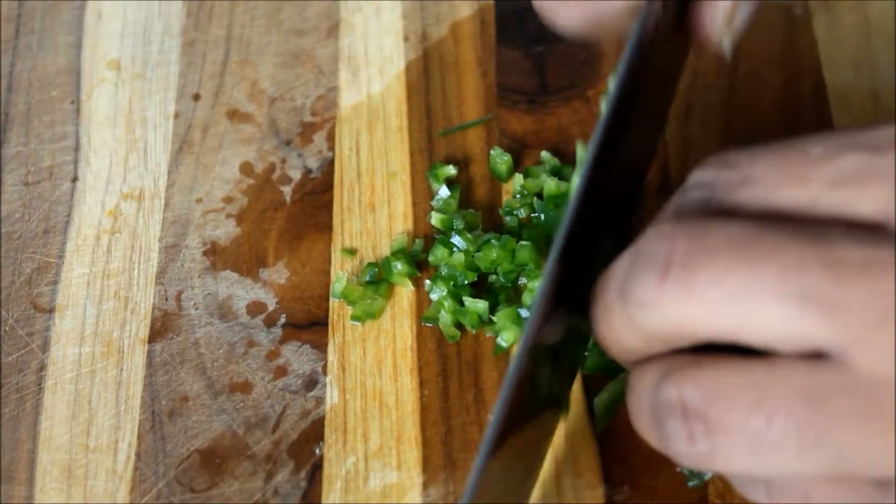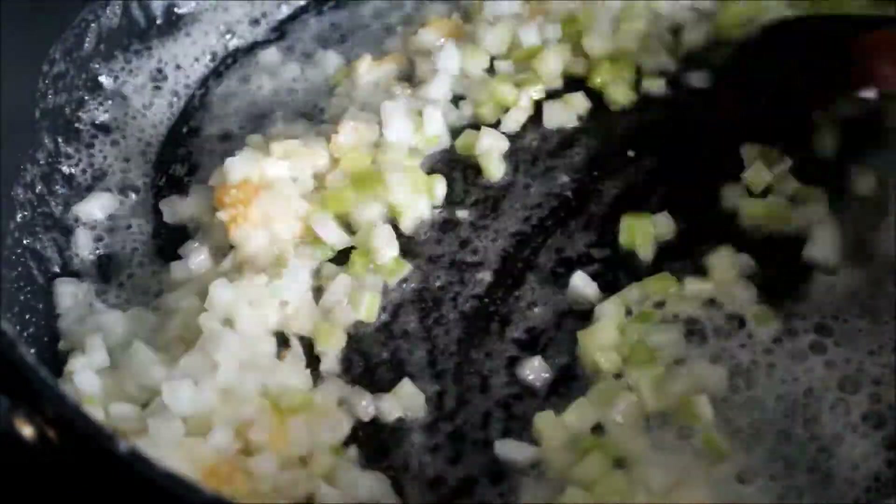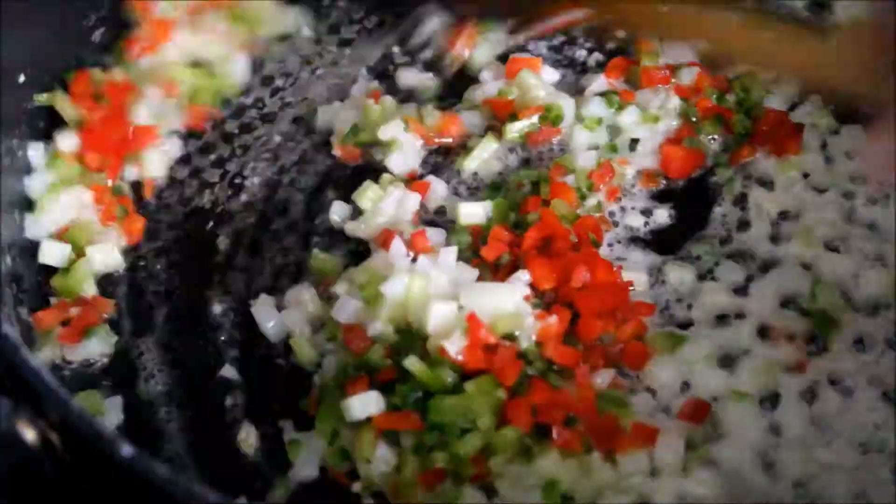These are going into the sauté pan with some vegan butter, onions, celery, and plenty of fresh garlic.